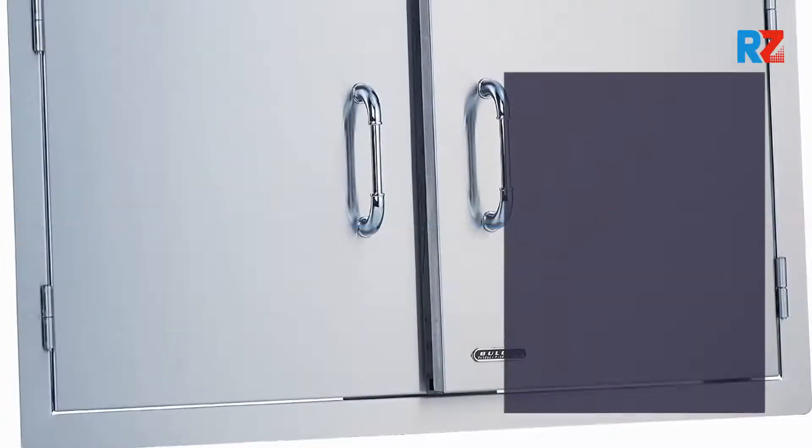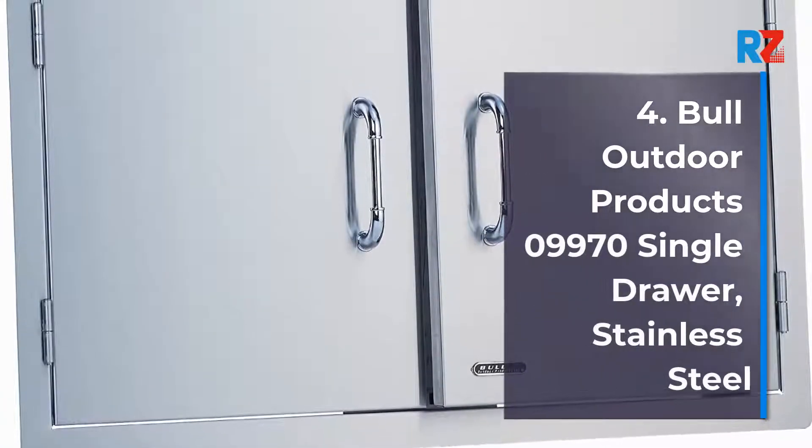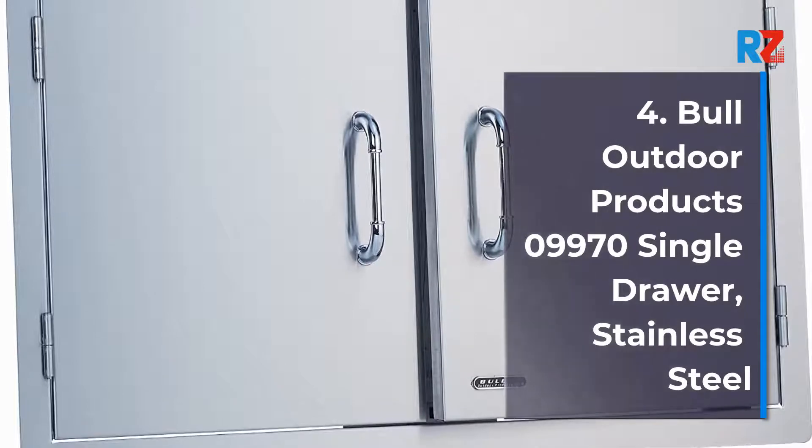Number 4: Bull Outdoor Products 09970 Single Drawer, Stainless Steel.